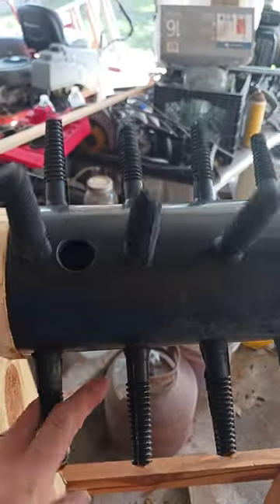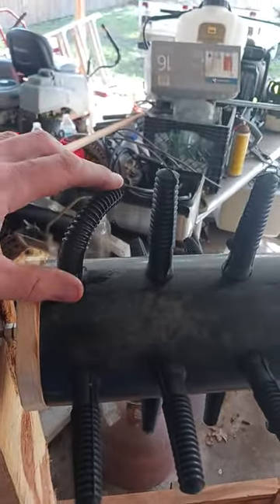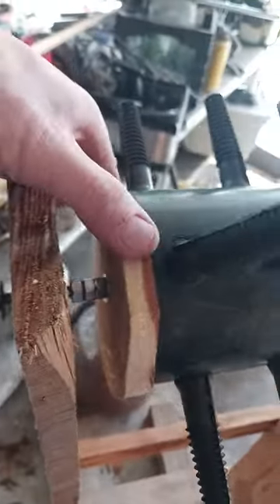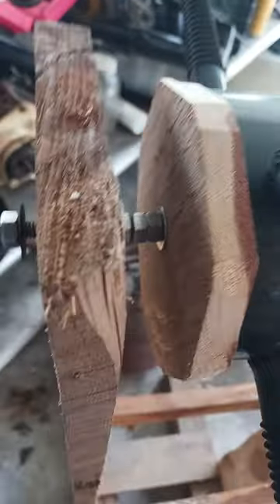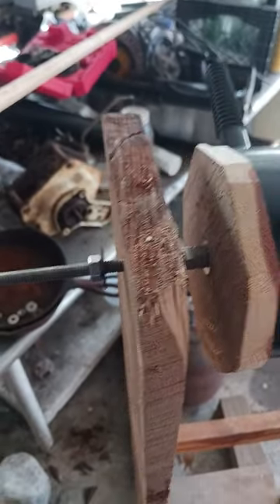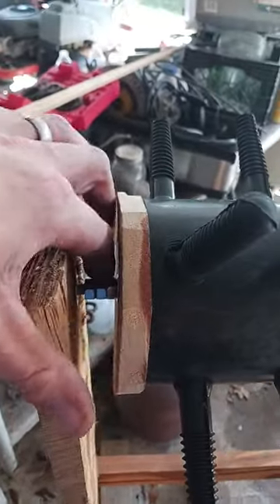Built it out of 4 inch PVC I had laying around. I ordered these plucker fingers off of Amazon. I made washers out of pieces of cedar, sandwiched this pipe in here. It's 5/16 inch stainless all-thread. Got my nuts in here to sandwich all this together so it doesn't move.